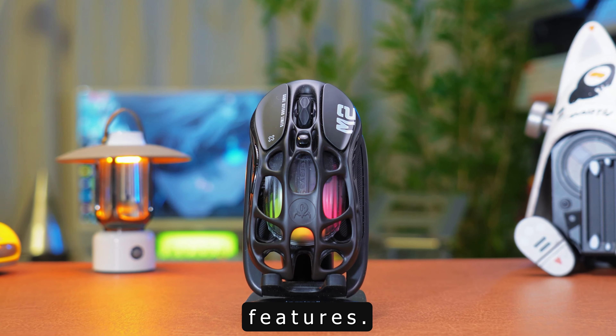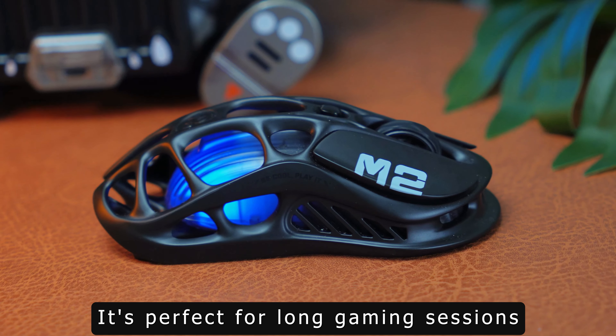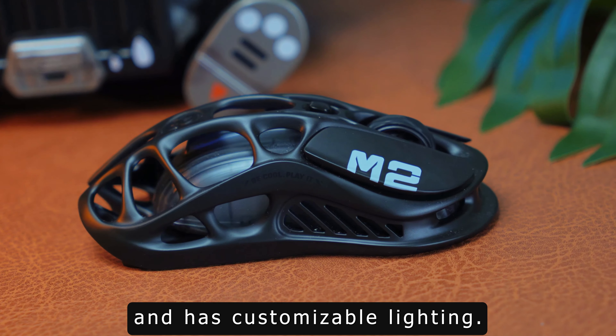The Mercury M2 boasts an ergonomic design with a durable aluminum alloy frame. It's perfect for long gaming sessions and has customizable RGB lighting.